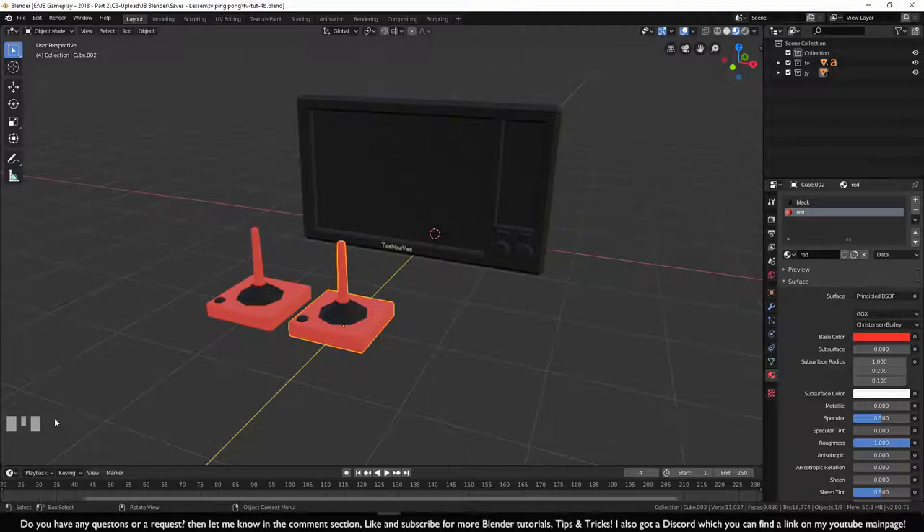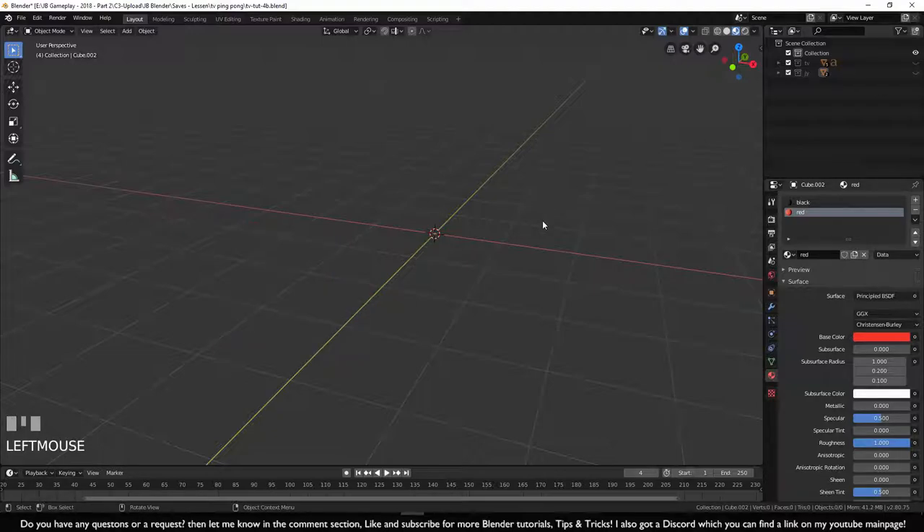I've got a display down here that will show you my mouse and keyboard buttons just in case you're missing something. Let's start off with cleaning our workspace — go to the collection and click on the eye to hide them for now.